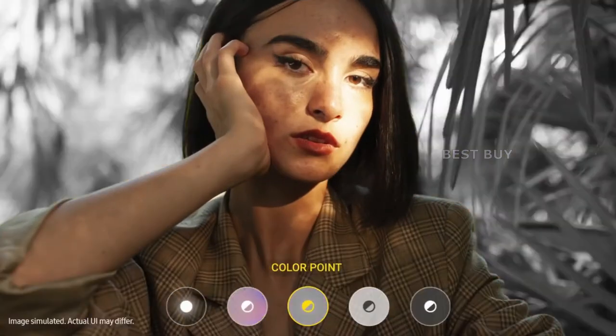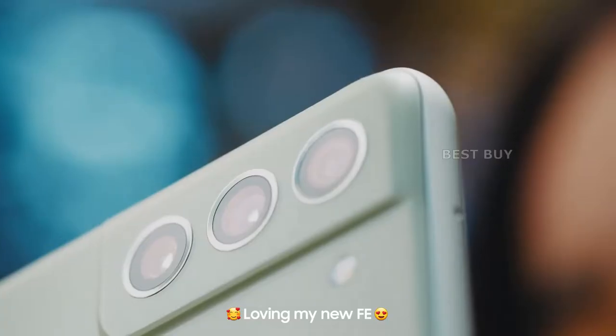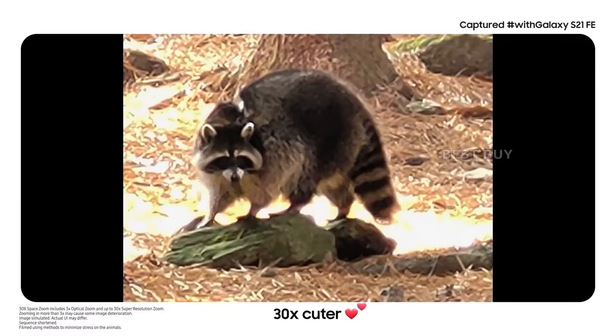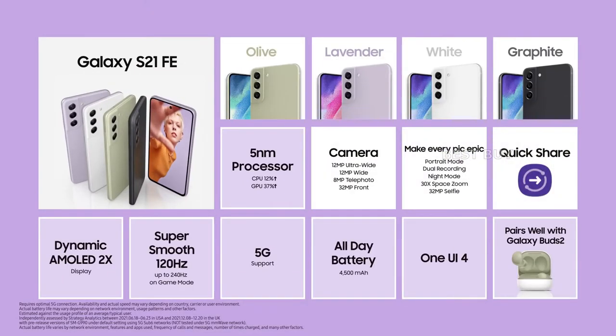The Samsung Galaxy S21 FE 5G does not significantly improve upon the Samsung Galaxy S20 FE 5G in terms of features, as the previous phone was already loaded with them. Instead, some evolutionary changes such as design and chipset have been made.